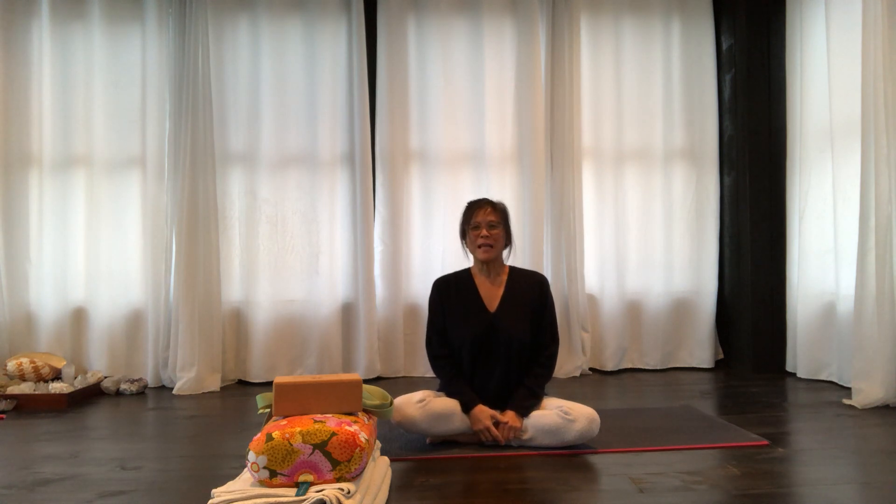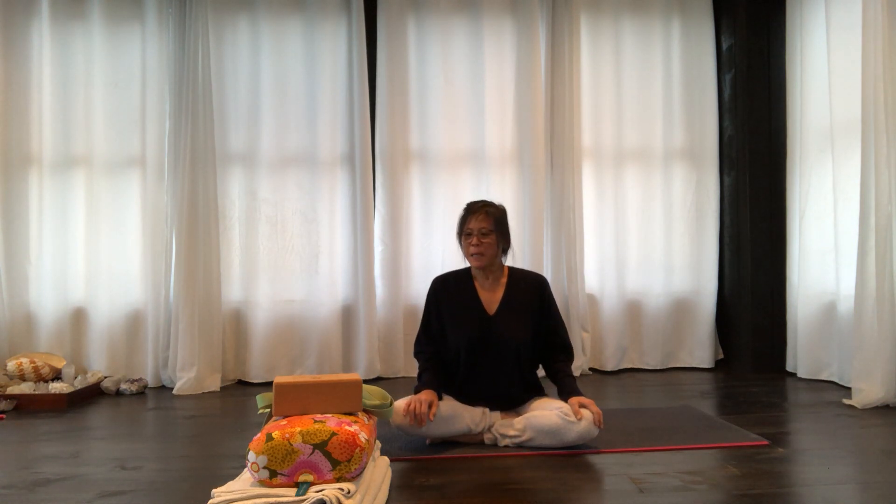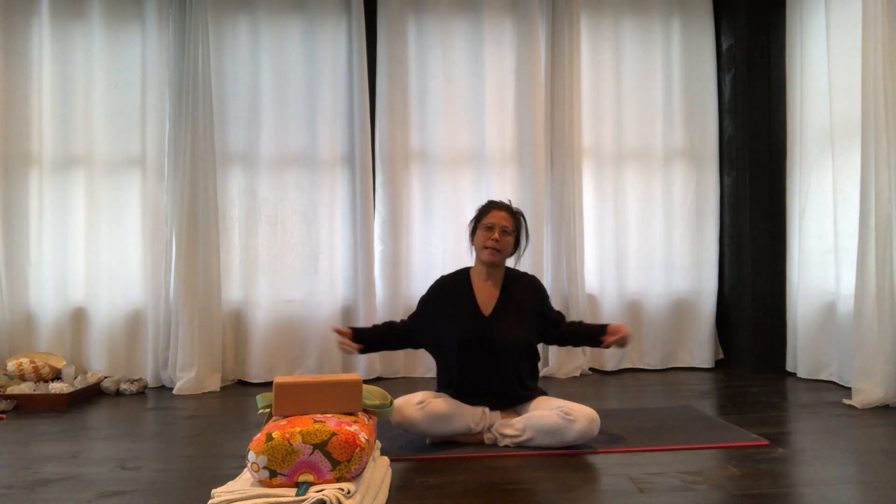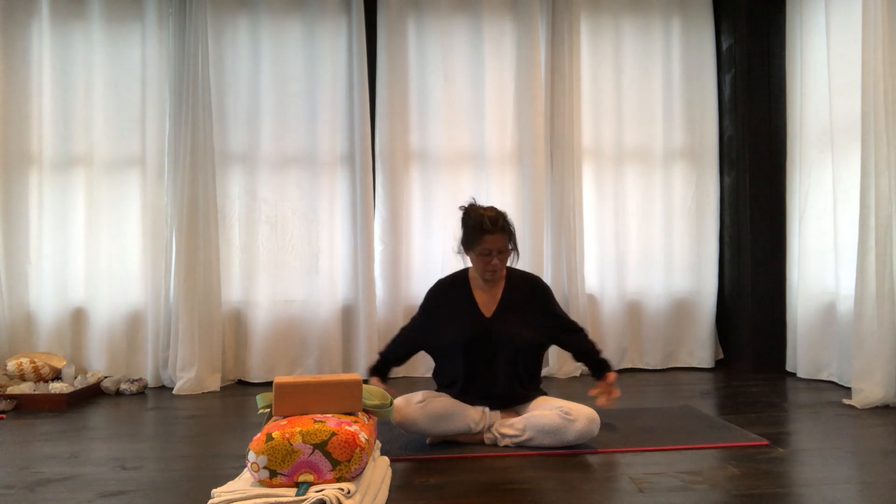Hi, it's Cora, and I am going to show a setup for Baddha Konasana, a reclining restorative pose, cobbler's pose. I'm actually going to pay attention to the hip. This is for my students that have issues with their hips, and particularly for hip replacement or hips that have less opening — it's very important to support the pelvis.